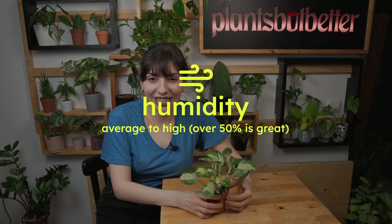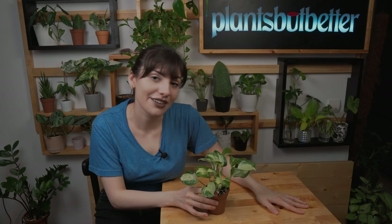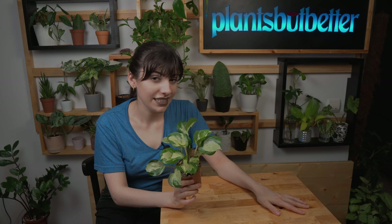Let's move on to humidity. Epipremnum Happy Leaf can grow amazingly in average humidity, but it can grow even better in higher humidity. I recommend at least 50% humidity; if you can go higher, that's great. If your home humidity is lower, I would recommend a humidifier — not only for your plants, but for yourself as well.